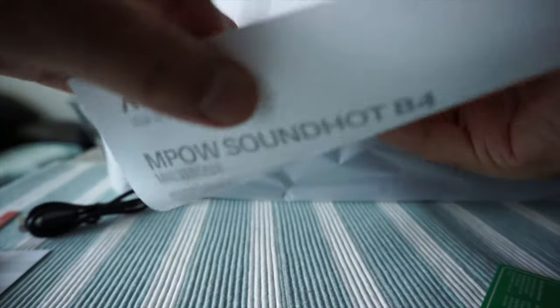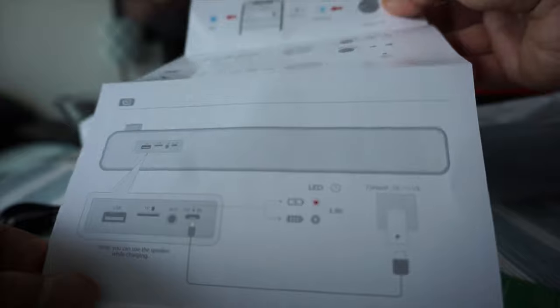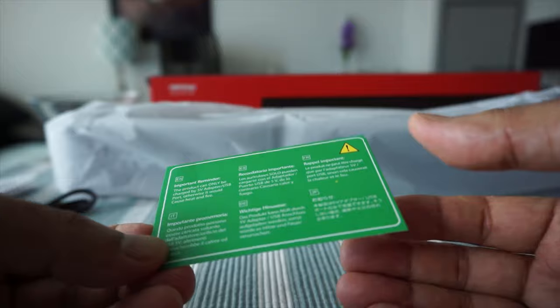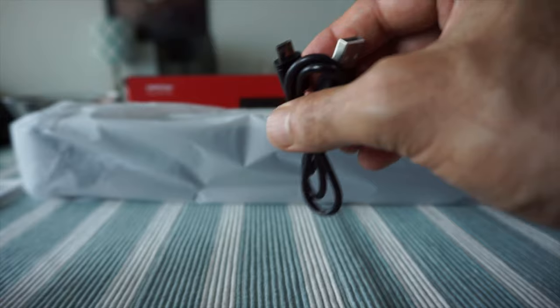They've also included a small manual or brochure showing how to use it, specifications, and illustrations on how to connect via Bluetooth — so it should be fairly simple. There's also a green card which is an important reminder about the battery and other things. Then we have the cables: a 3.5mm cable and a USB cable, though this is micro USB, not USB-C.